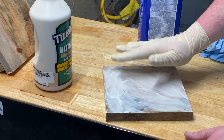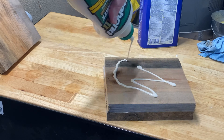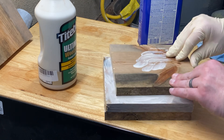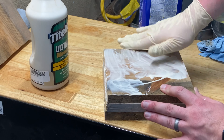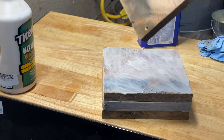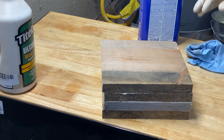Here we are using Titebond 3, just smearing it around. I did clean five boards but ended up only making this with four. I thought four would be a better depth for what I was going for and for what my lathe can handle.